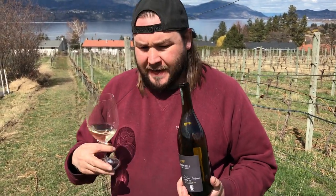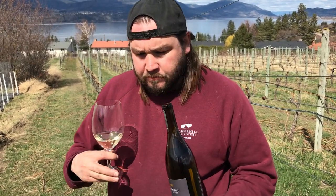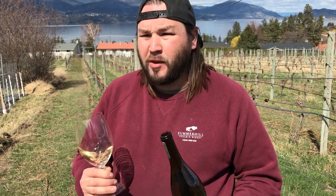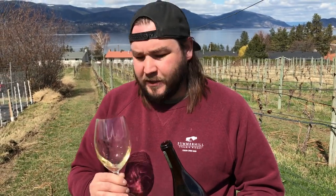Even though it's off-dry, the amount of acid in there makes it taste nice and balanced and refreshing. It's got a little bit of a tannin structure to it, which makes it super food friendly. On a day like today in the Muscat block, this wine is absolutely delicious — it really hits the mark.